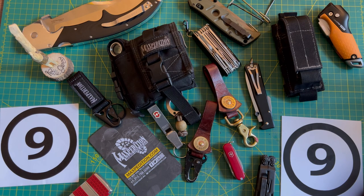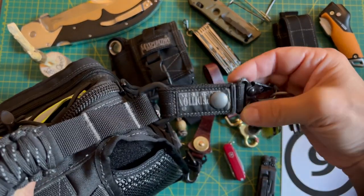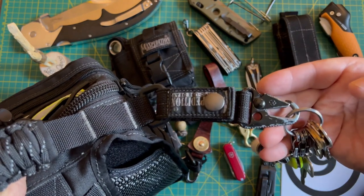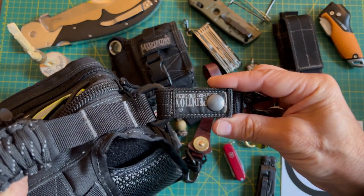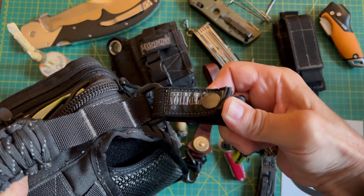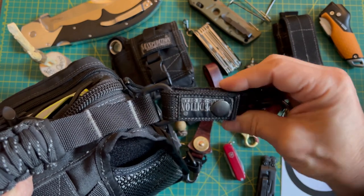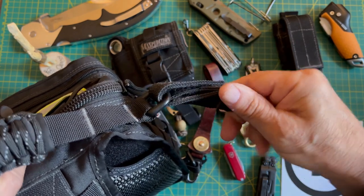Not too long ago I shared a video on my everyday carry Maxpedition Remora bag and I kind of quickly went over the keykeepers I have on there. Now on these Maxpedition-style ones, when the Velcro starts to go I just put in a little snap, which works just awesome. So I'm probably gonna get a lot more road life out of these — they've got a long ways to go.